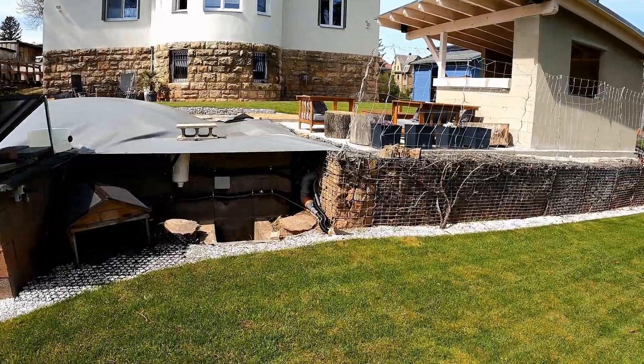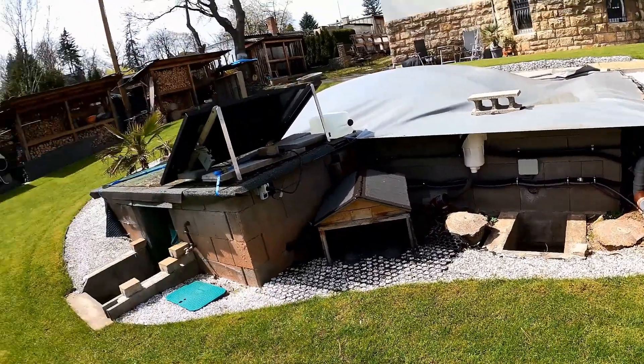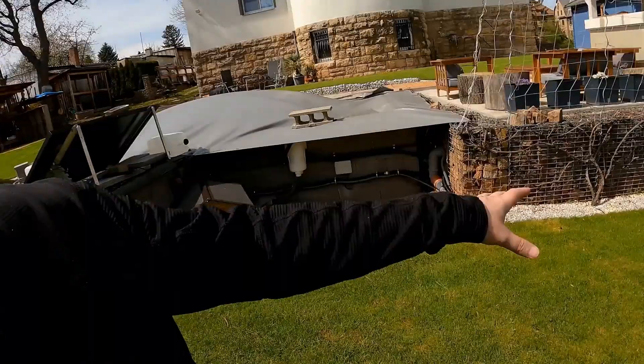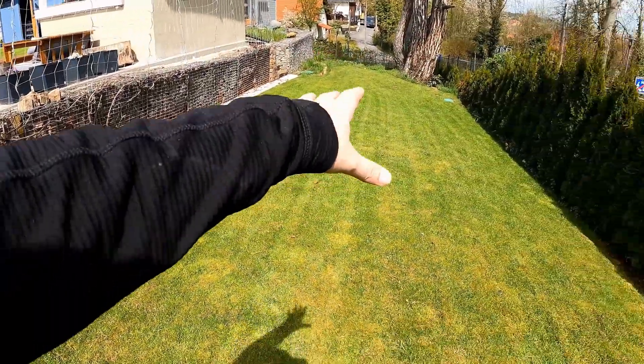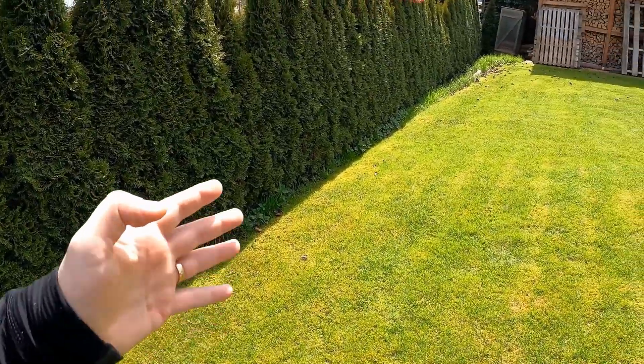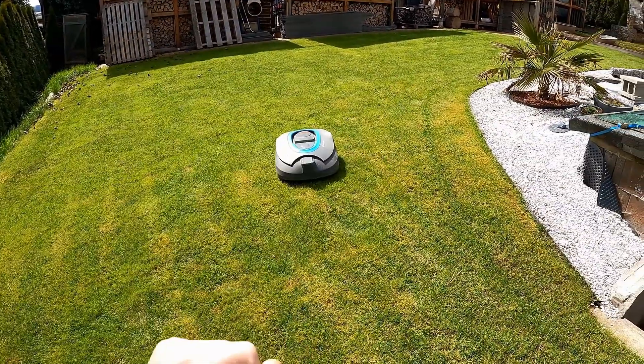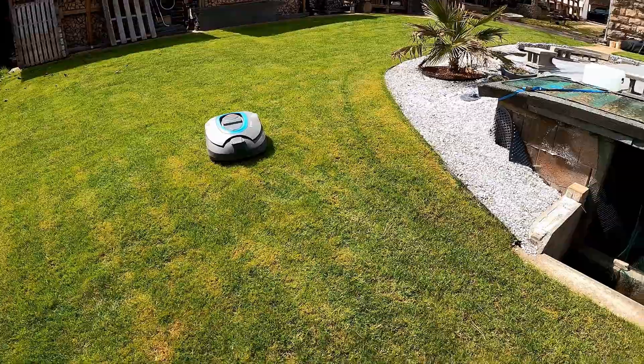For some time now, the robot has not been moving as it should — it just stops and doesn't move anymore. The battery is full and the robot is working, but the control cable or the boundary cable is damaged. I have my cables buried about 10 cm deep in the ground, so I can no longer easily check where exactly the cable is damaged. I need to locate the cable break another way, and that's exactly what I'm going to show you today.